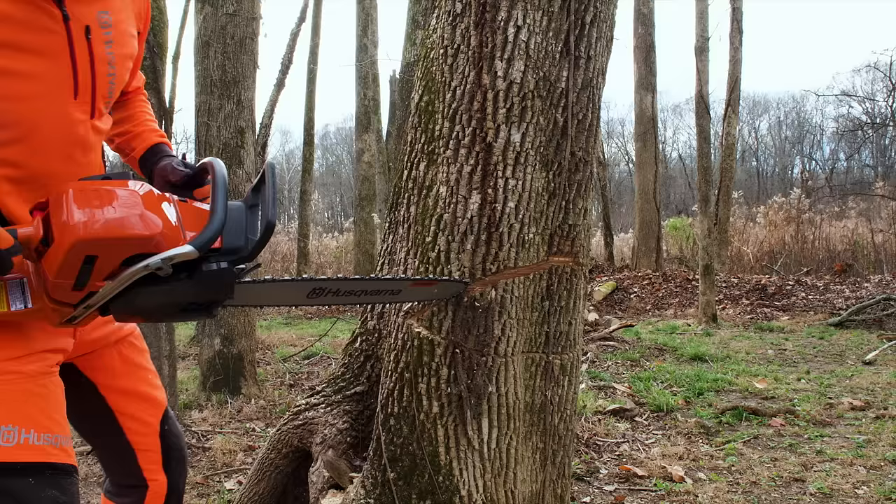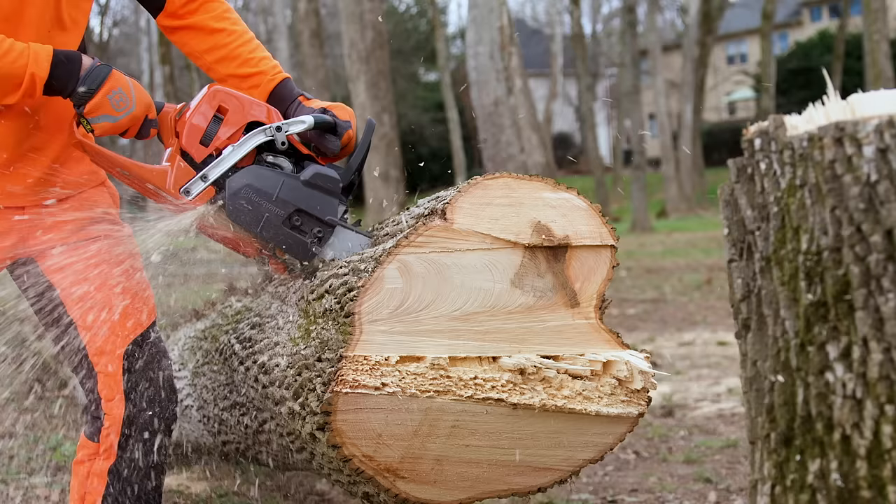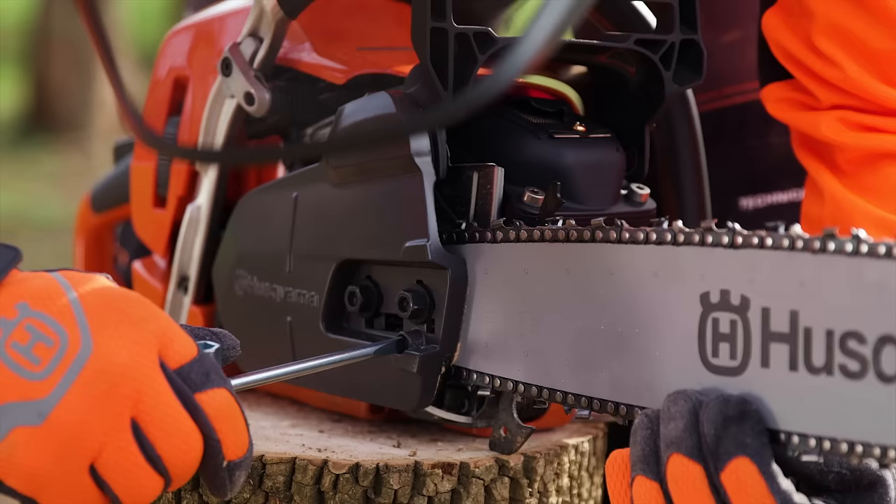The 545 Mark II also has excellent ergonomic comfort features like a low-vibe anti-vibration system and a side-mounted tensioning system for quick adjustments while you work.